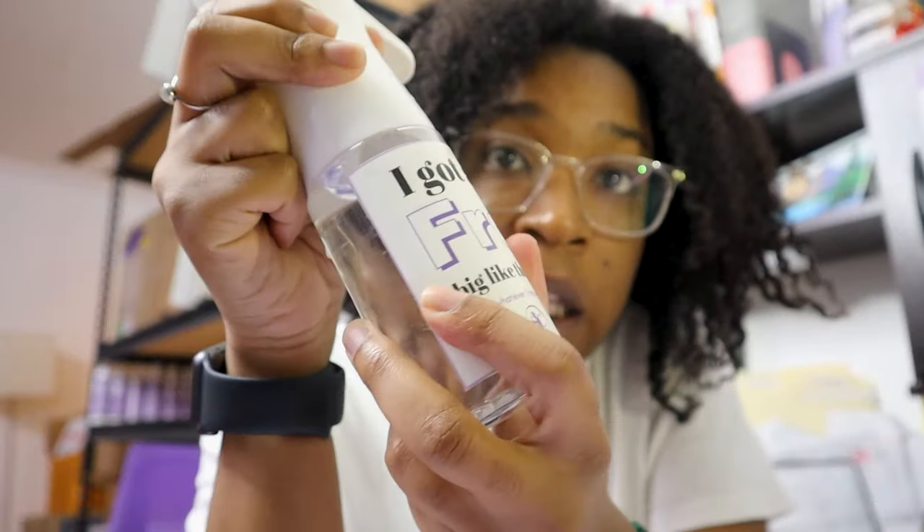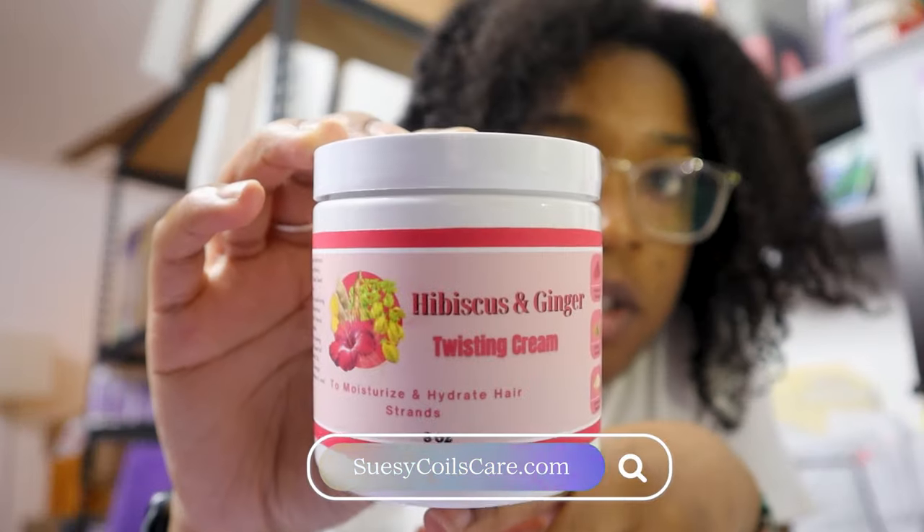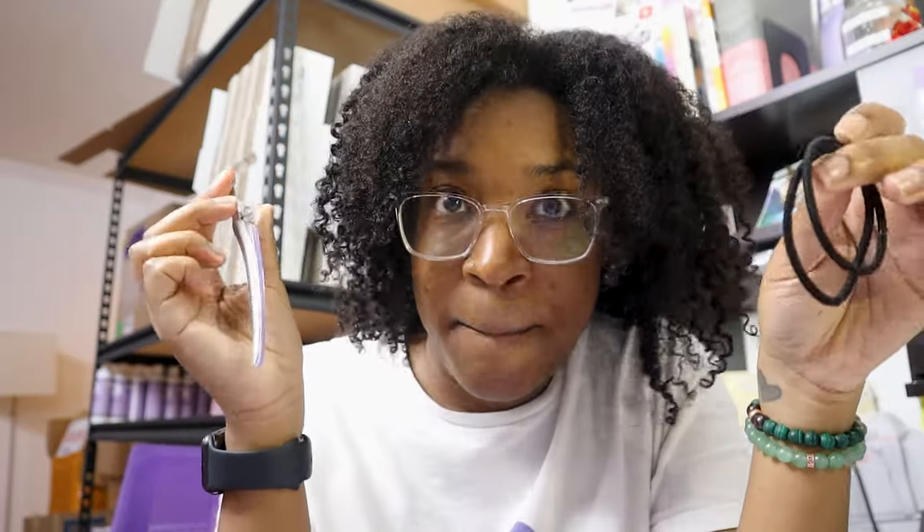Before we get into this video, a few things that you'll need: one, a spray bottle with some clean water; a hair oil of your choice; and a twisting cream of your choice. I'm using the hibiscus and ginger collection because I'm looking to strengthen my hair roots, strands, and follicles, and that's what it was designed to do. You also need a detangling brush — I'm using my coil defining brush, which not only detangles but defines curls — and some hair ties and a hair clip.